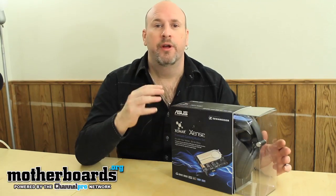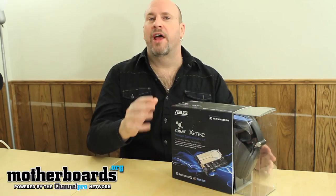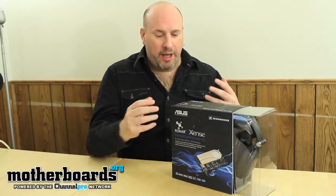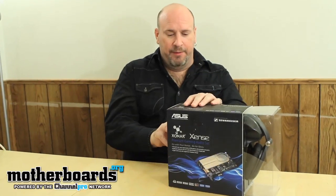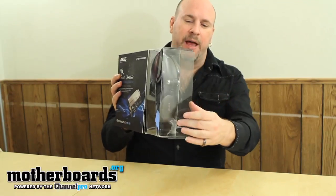The headphones are made by Sennheiser in combination with a Zonar, so this is pretty cool. The sound card features all kinds of exclusive features like Dolby and all kinds of nice stuff. So today we're gonna do the unboxing and we'll just check it out. You can see right here all the packaging — you can see the headphones.